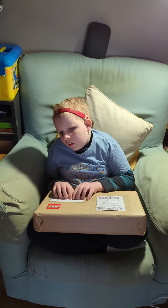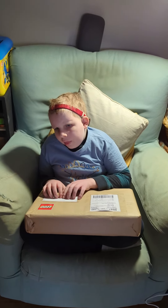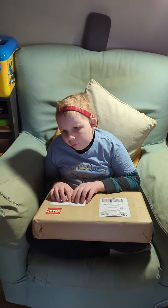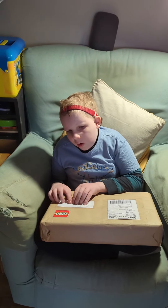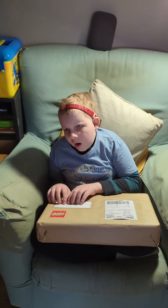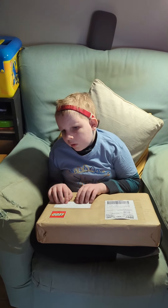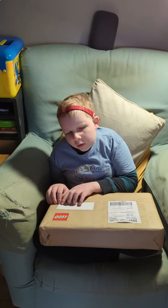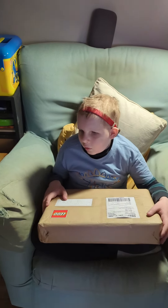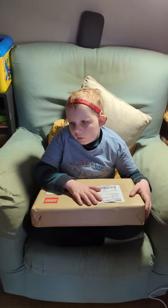Mr. Alex from Thrive PR and Lego Australia. What do you think's in the box, Alex?